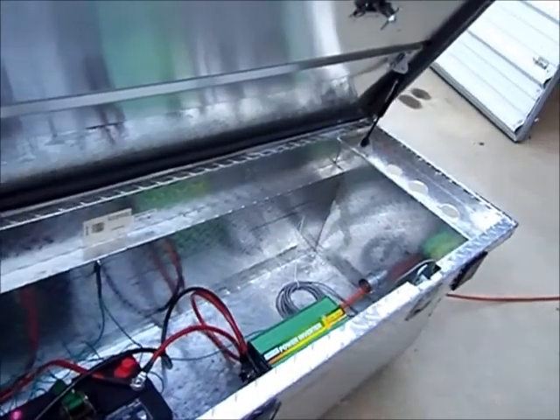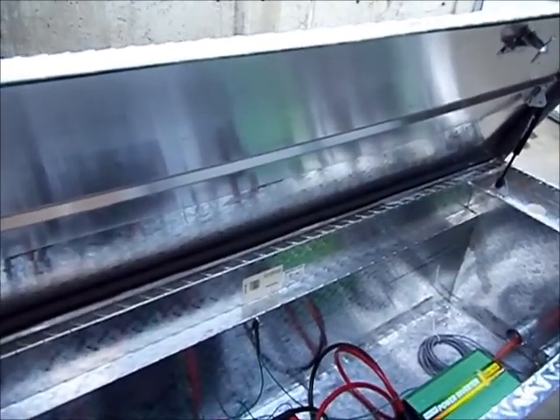But right now this is functional, and that's part three. This is basically my final setup. I appreciate your time and your watching. Thank you.